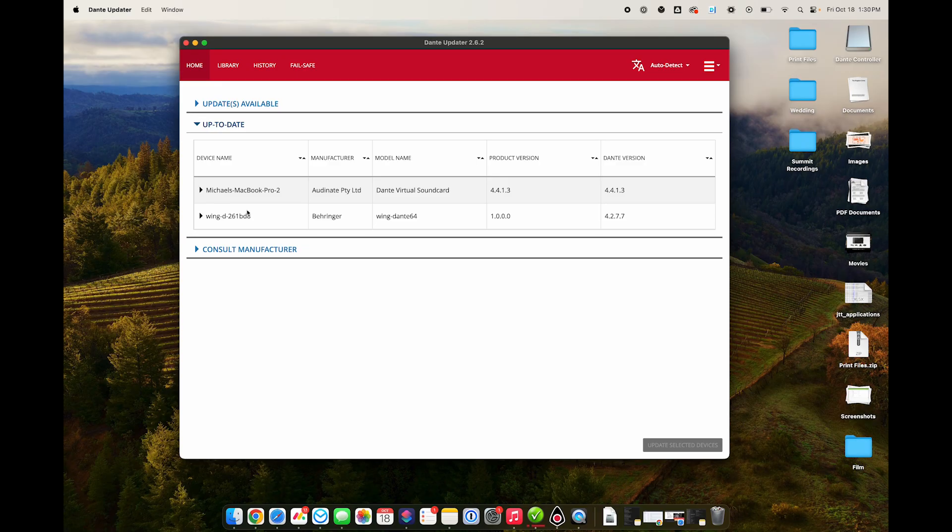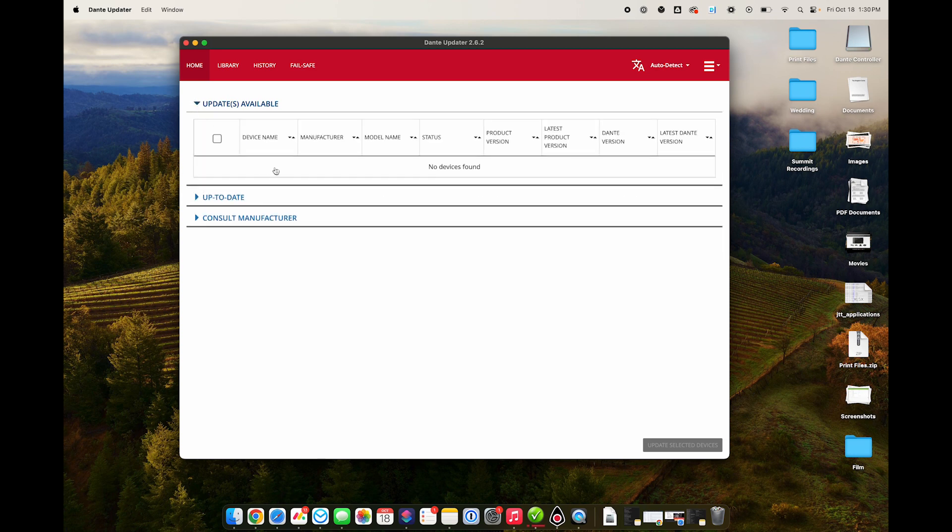Under 'up to date,' you can see I have my computer and the Wing because I've updated it. You would go to 'updates available,' have the Wing there — it would show that it's out of date and show you the new version. Then you would just click 'update selected devices' at the bottom and that would walk you right through it. It's a really easy process — just next, next, next and it updates that card.